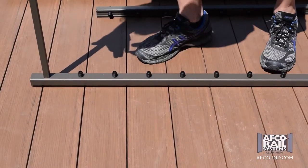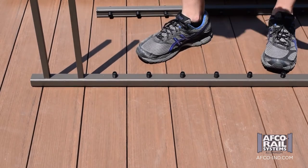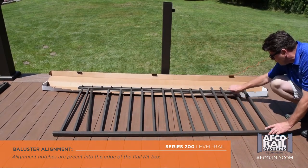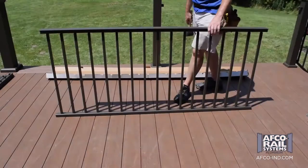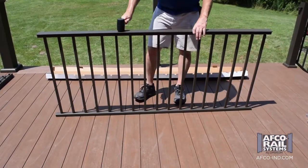Starting with the bottom rail, firmly push the balusters into the factory installed connectors, working from one end to the other. Now position the top rail in the box. Align the balusters with the pre-cut assembly notches on the box and the corresponding top rail baluster connectors. Firmly tap the top of the rail with a rubber mallet to properly seat the balusters.